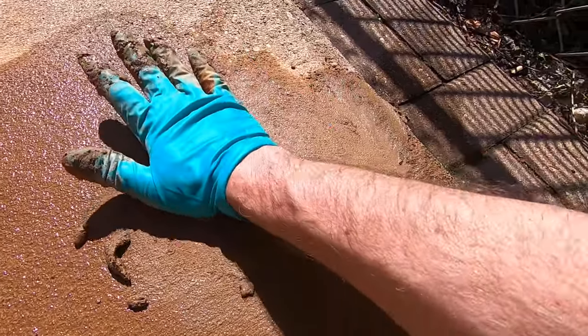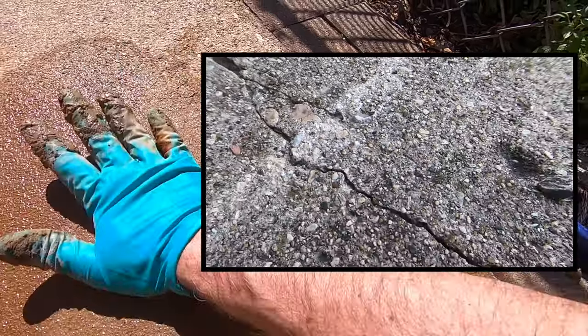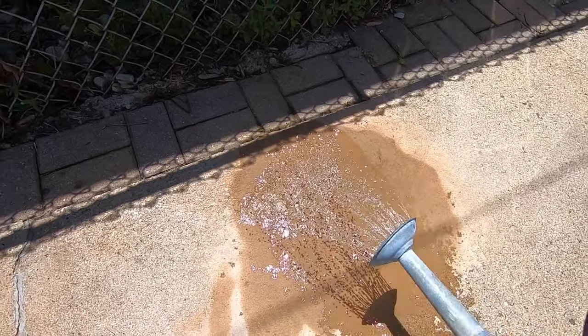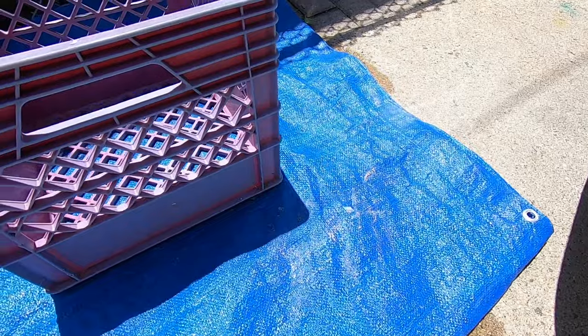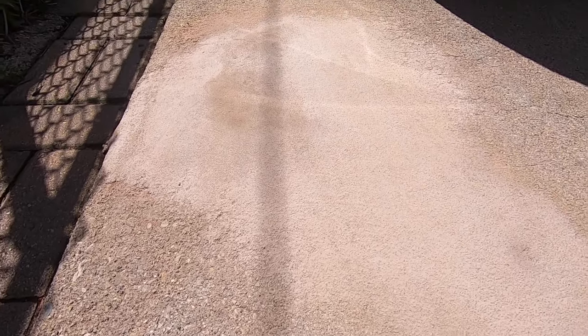While this is drying, I'll let you know that this vinyl patch cement is not meant to fill cracks that are smaller than one eighth of an inch wide. In just a few hours it's dry and it looks great. I really do like the color matching of the concrete using the liquid additive.